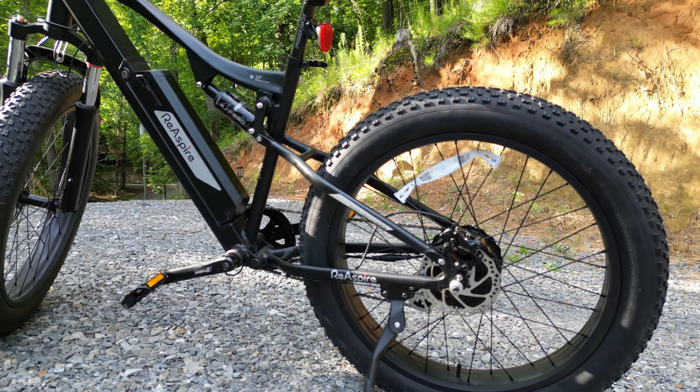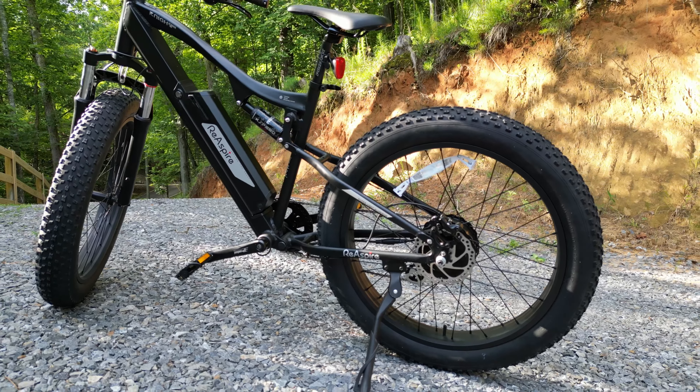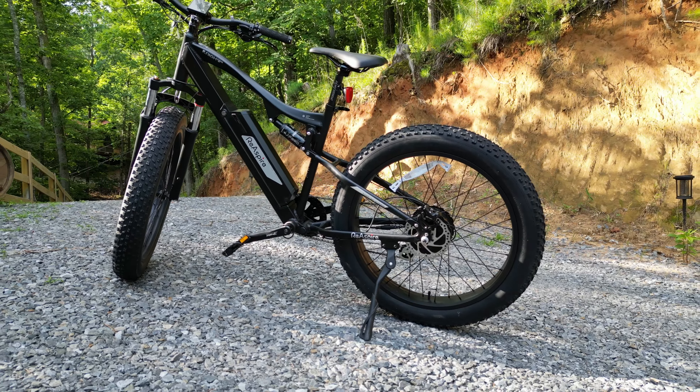Hey, what's up guys? Jeremy Vinnie here. Today we've got a real treat to unbox and set up: the Reaspire Electric Bike.